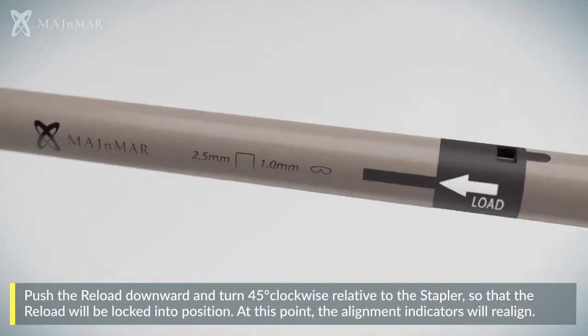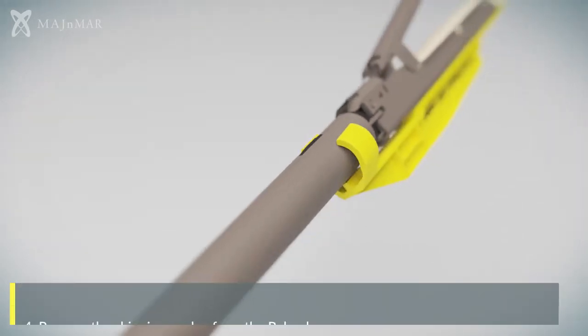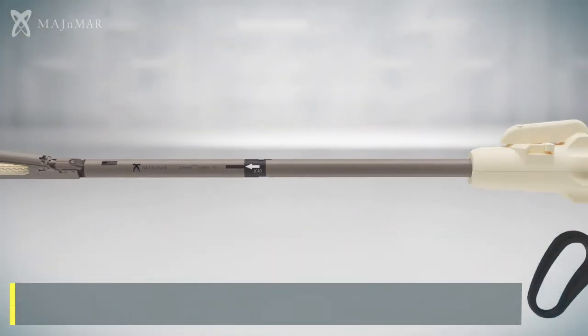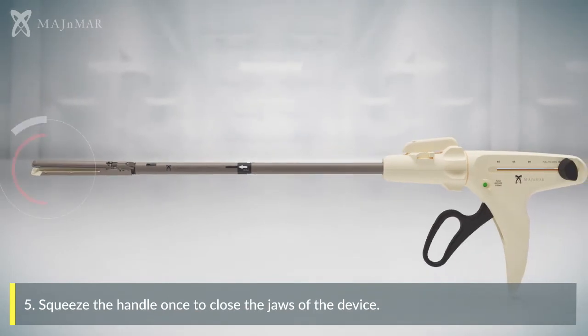At this point, the alignment indicators will realign. Then remove the shipping wedge from the reload and squeeze the handle once to close the jaws of the device.